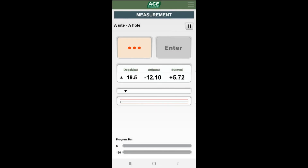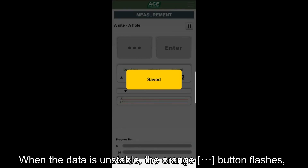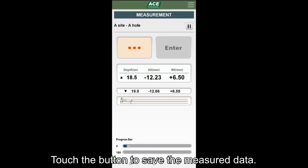The progress bar at the bottom shows the progress of measurement in the 0 and 180 directions as a percentage in real time. When measuring, if data is not stable, the unstable display is activated. When data is stable and can be stored, the blue stabilization display is activated. At this time, touch the blue button to save the measurement data.